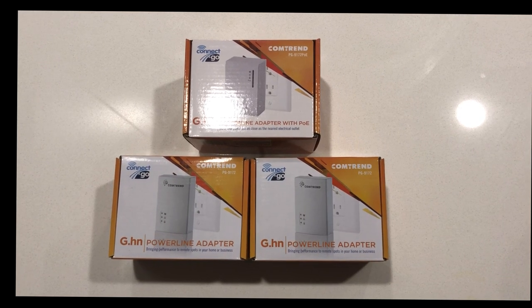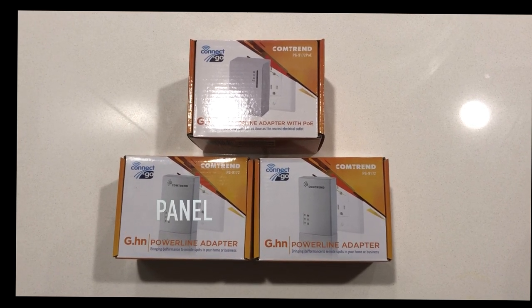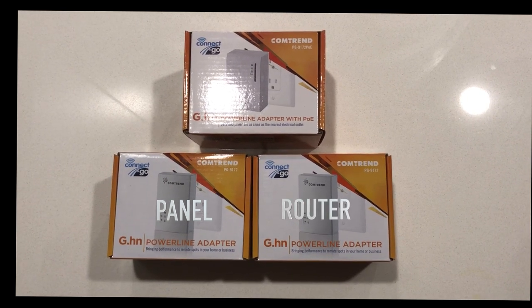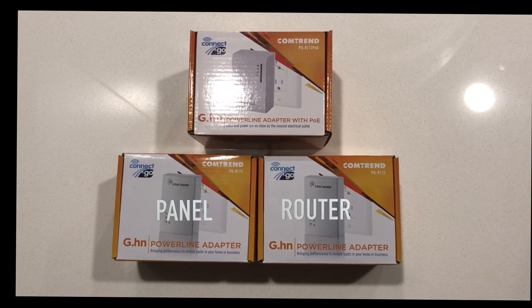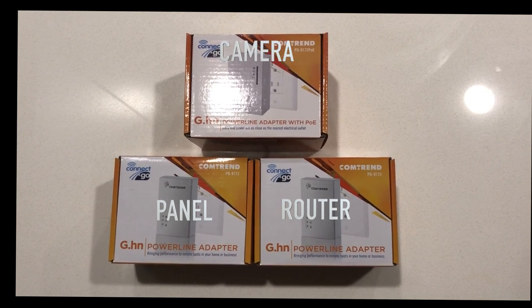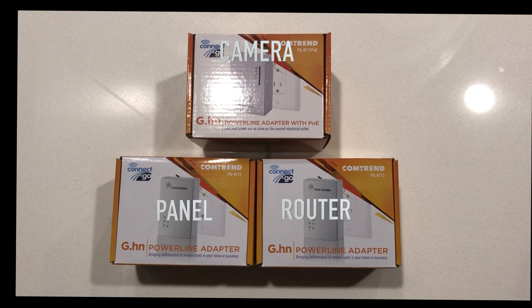Today we're going to be talking about the PLC power line adapters — installing one into your router as well as the panel to give that a hard line connection. We're also going to be demonstrating a power line adapter with PoE for a 450 camera.